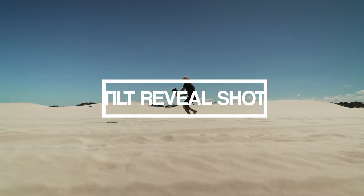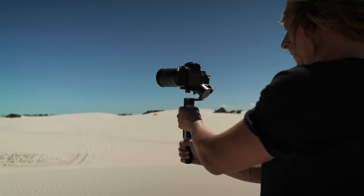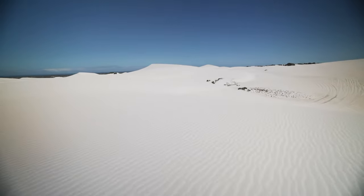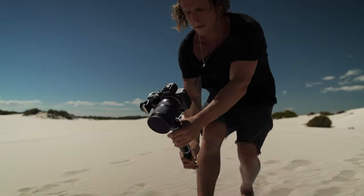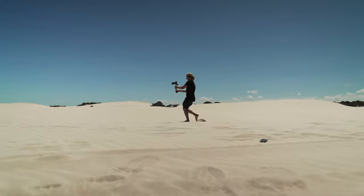Going straight into it — shot one is a reveal shot where we pull up from the ground. There are all these cool lines in the sand acting as leading lines, so I panned up to reveal the location and the scene, giving the viewer an idea of where we actually are.